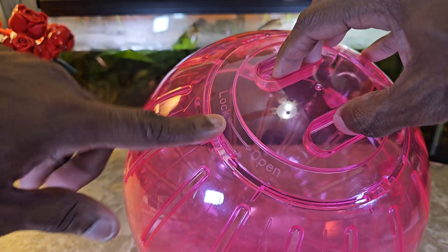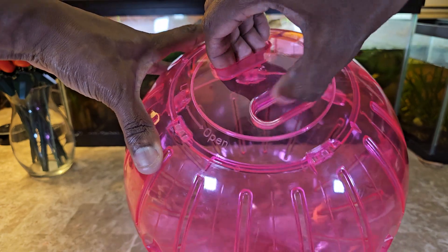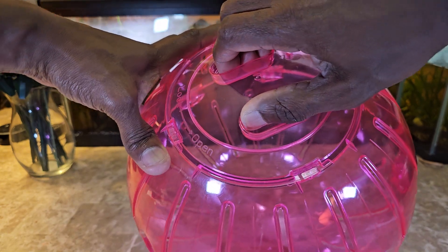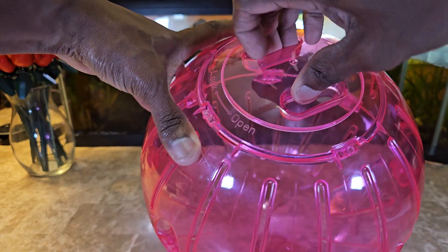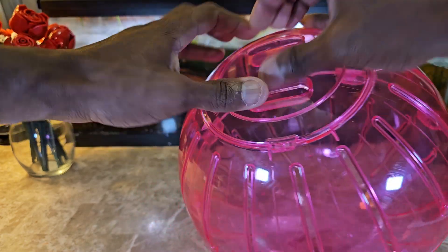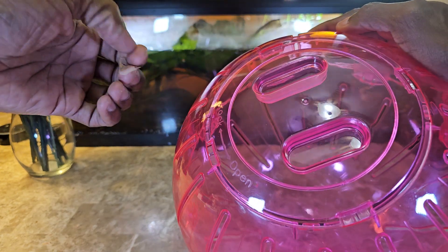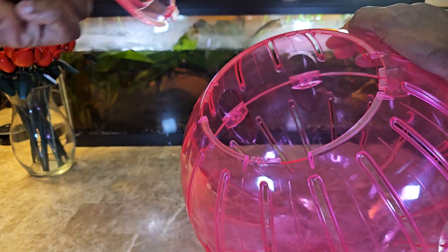It tells us right here that to open it you turn it counterclockwise, and the lock is clockwise. It wasn't opening at first, but there was still more tape I hadn't seen — two pieces of tape — and there we go.